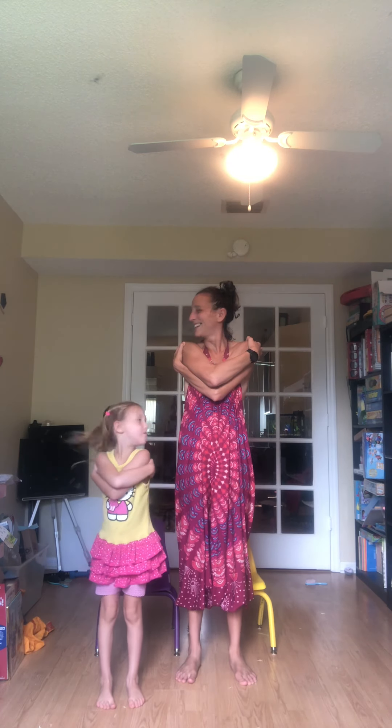Chin down. Chin up. Chin down. Chin up. Chin down. Chin up. Head to center. Chin left. Chin center. Chin right. Chin center. Chin left. Chin center. Chin right. Chin center.